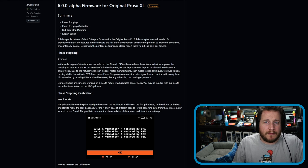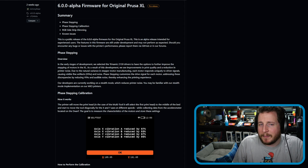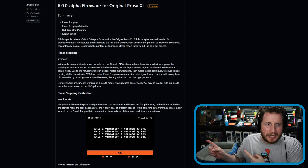It's kind of an odd issue, one that you just kind of have to deal with in some cases. But Prusa said no — took them a little bit, but they said no — and are introducing alpha one of firmware 6.0.0, which brings phase stepping into the world. Let's dive into why, then let's go try it.